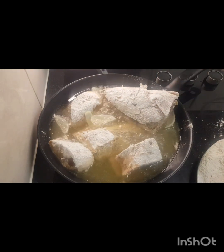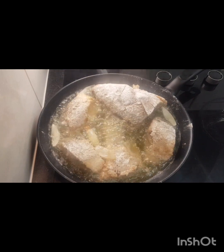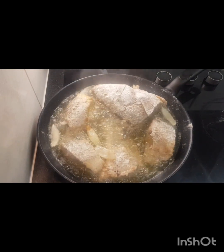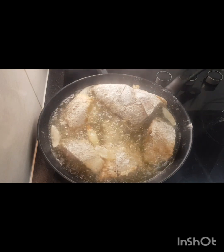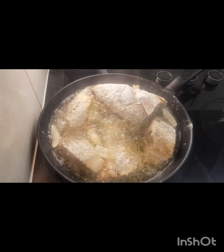This is the progress of our fish. I'm going to turn it over now and let the other side cook.